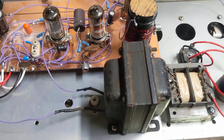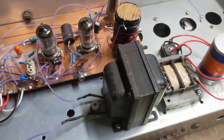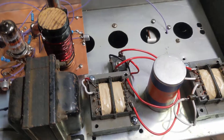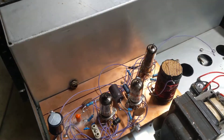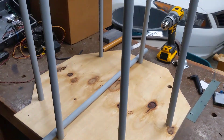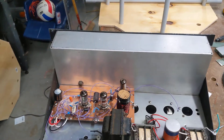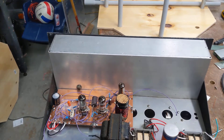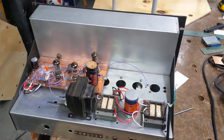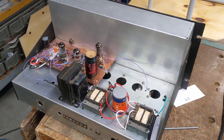Otherwise it's a pretty standard circuit with a modulation choke and two power transformers for 125 volts. Currently I'm working on the varometer for the antenna. The antenna outside is a Marconi T for right now, and probably during the summer months I'll put up a tower and make a vertical with a capacity hat.